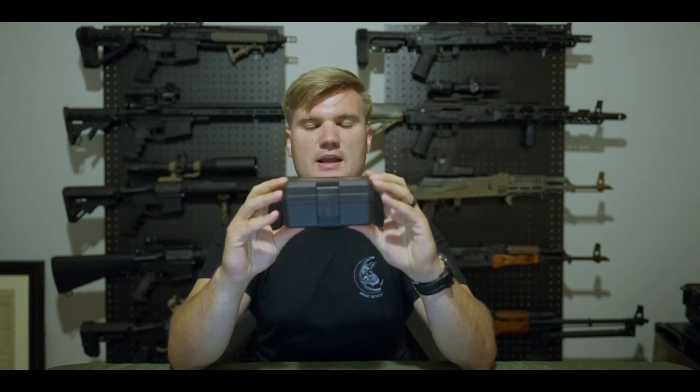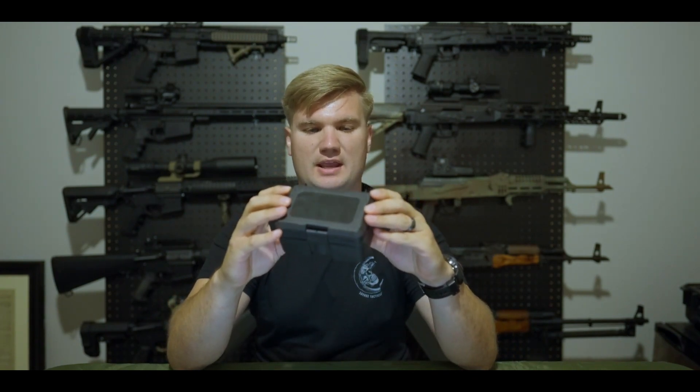So this is the box it comes in. It's a small box, pretty compact, and has everything you need in it. Inside the box you have the V30 Red Dot Sight. It comes with two CR2032 batteries, an anti-reflection device, a low mount base, a high-profile mount base that is an absolute co-witness, a lens cover, two allen wrenches to get it mounted to your rifle, and a cleaning cloth and operating instructions.